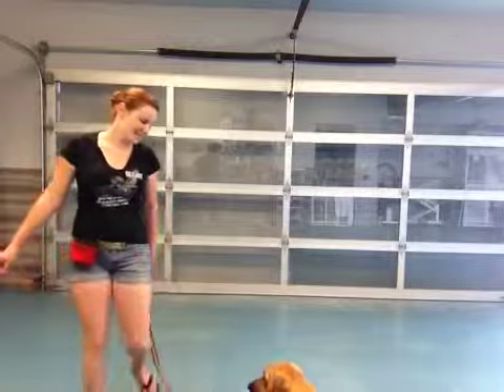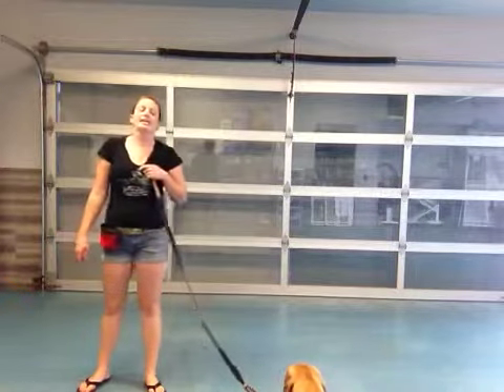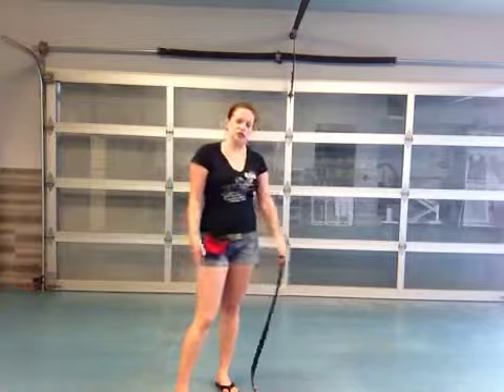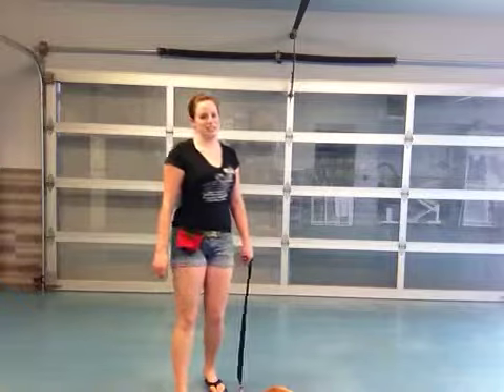Hi, Rachel and Bonnie here, and today we are going to be practicing Bang Bang again. It's kind of a fun party trick for Bonnie to do, and since she likes to lay down and sprawl out anyway, it comes pretty naturally to her.